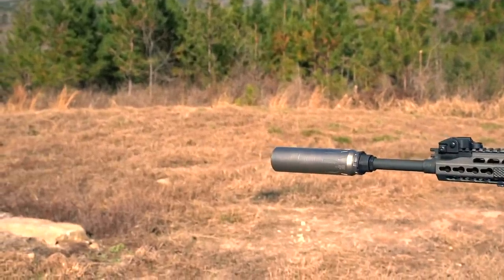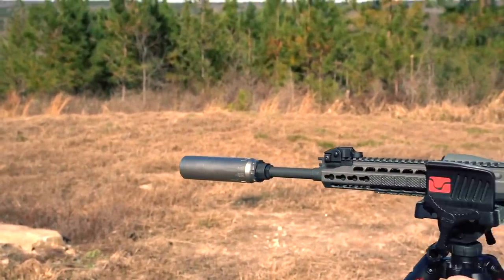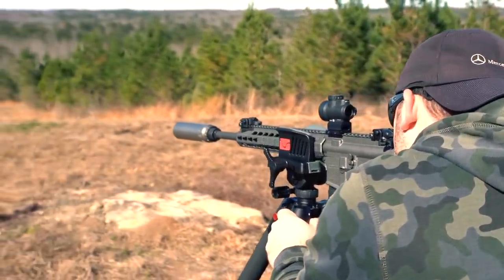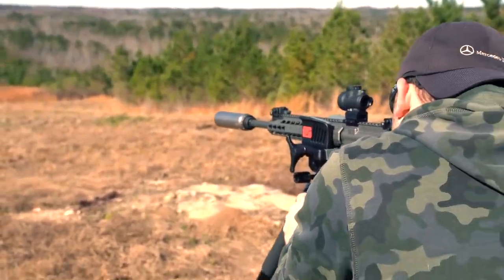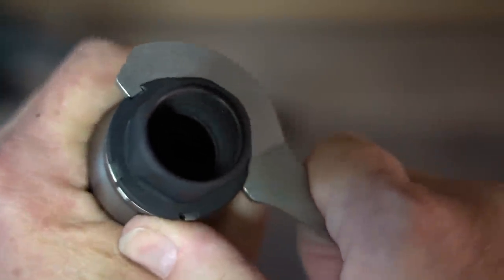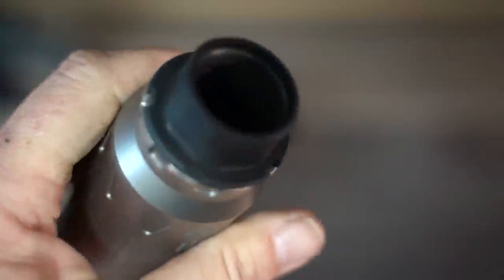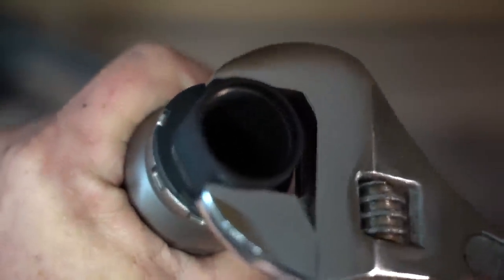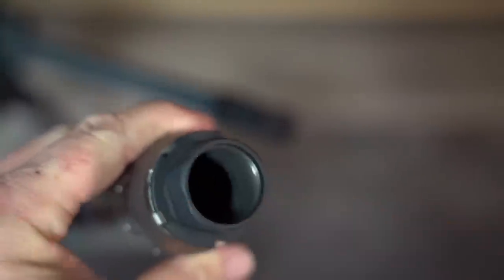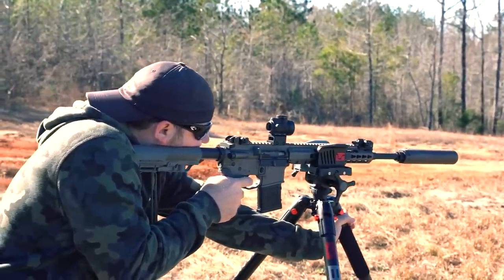The Xeno has flats on both the mount and the muzzle brake, allowing you to use a standard box wrench on either. One of my biggest personal complaints about the Cherry Bomb is the lack of flats at the back. You can also use the Dead Air spanner wrenches that come with the Nomad on the Xeno mount, or even a 1-1/8 socket — basically you should always have something on hand that will work with it. Dead Air also went with harder 4140 heat-treated steel as opposed to nitrided stainless, which will prevent galling in the threads and keep them working well for a very long time.